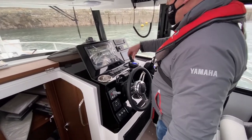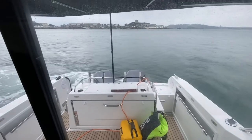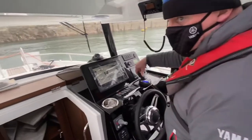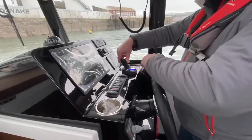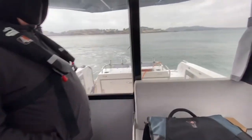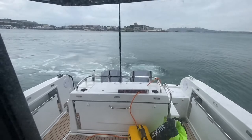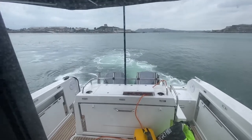This is a Marlin 895 with twin 250 horsepower outboards. As you can see, the engines are moving independently of each other to create sideways thrust. In this instance we're moving from starboard to port. We're just in the process of calibrating the boat, so this is a bit of a luxury to come out and be able to do this. You can see the engines are moving separately to each other to create the sideways thrust.